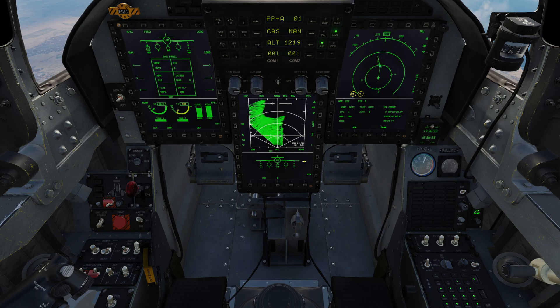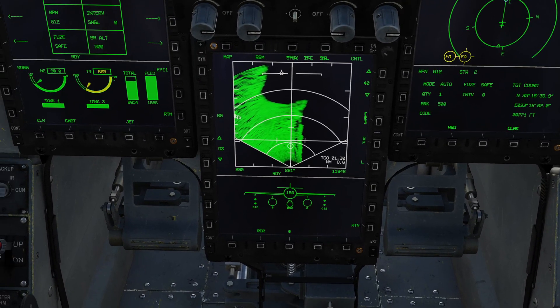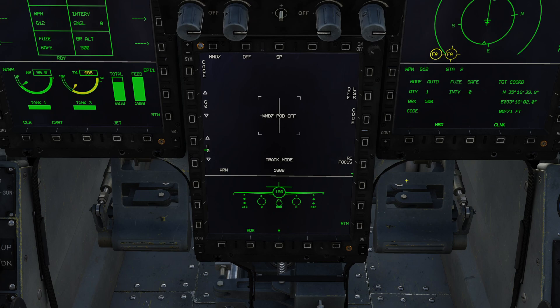We're going to press main menu, go into the pod menu, and in pod we've got the various different types of pod that the aircraft can carry. WMD-7 is shown in green, confirming to us that the pod is on board. Let's select it. The first thing it says is 'WMD-7 pod off' — this is the default when you first select it. We'll go over the options around the screen and add to those after we power the pod on.